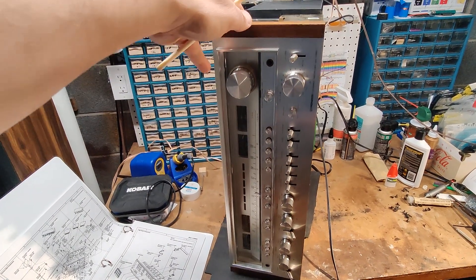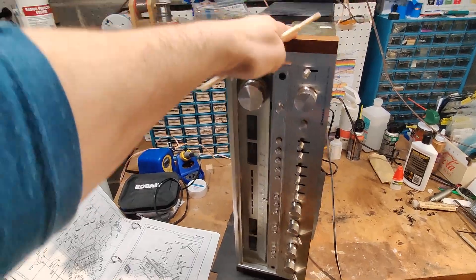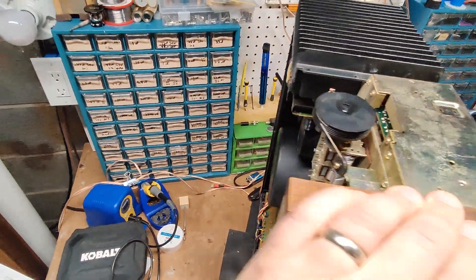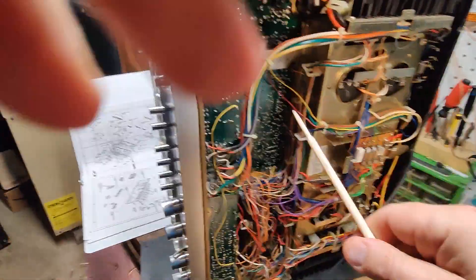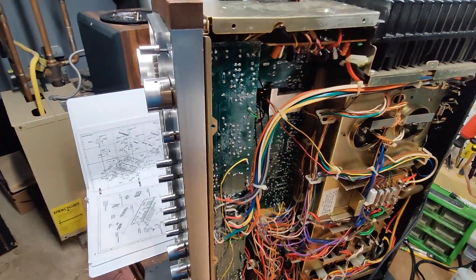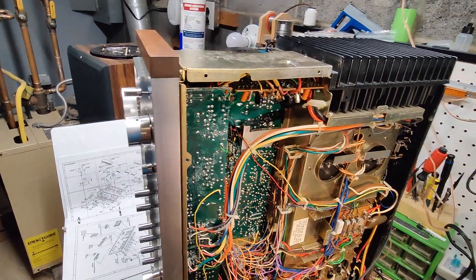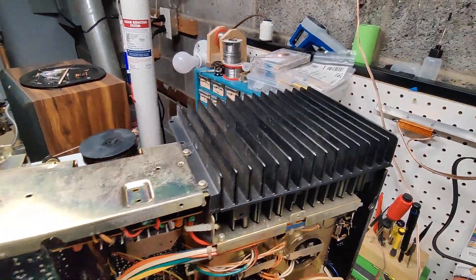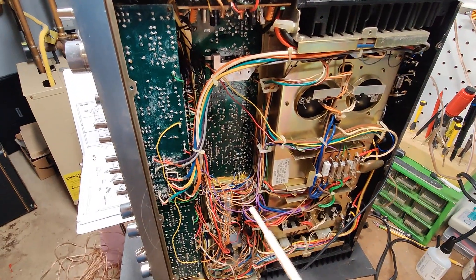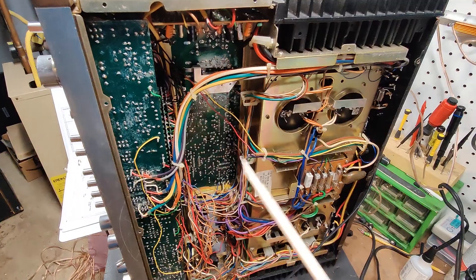We've got the Pioneer SX1280, 185 watt unit. I have the lid off and the pan off. We're just going to do a quick overview of what the plan is here. I already ordered all the caps, transistors, diodes, and some resistors to have just in case. I already have a pretty good supply of resistors, but I like to have some half watt resistors on hand in case there's any problems.